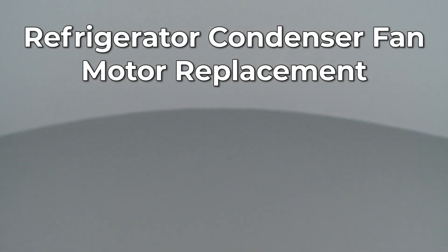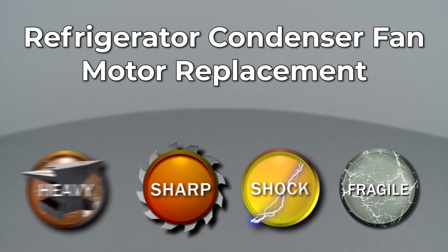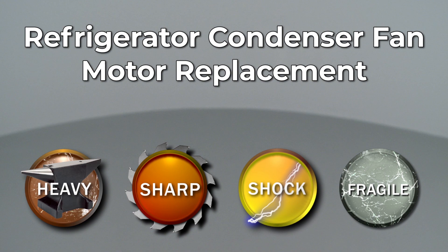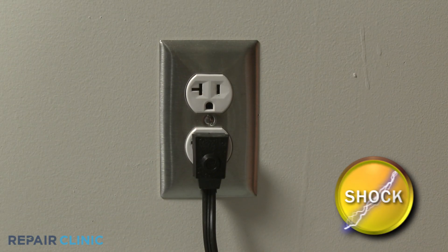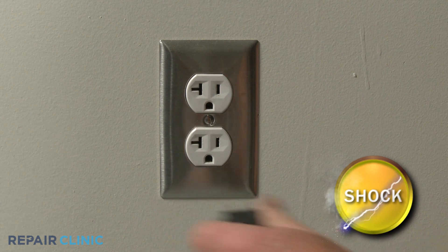Since Repair Clinic encourages you to perform this repair safely, a warning icon will appear when you should use caution. Before you replace the condenser fan motor in your refrigerator, be sure to unplug the power cord.